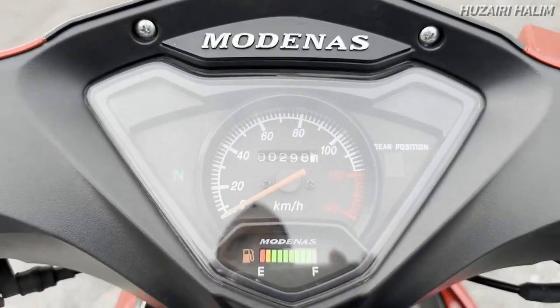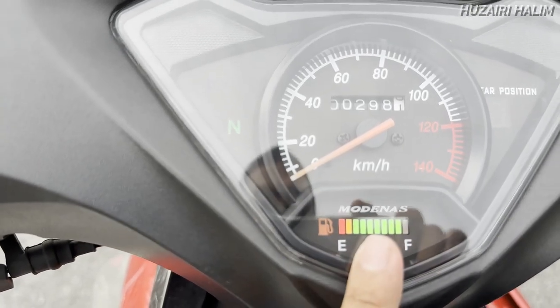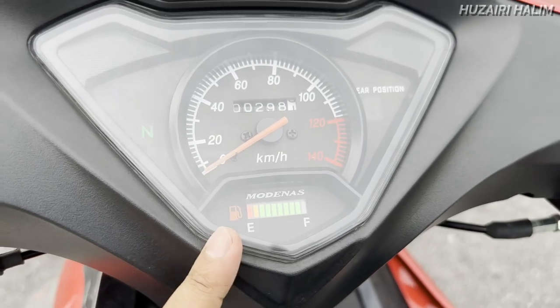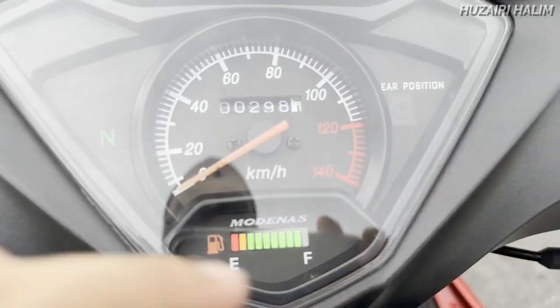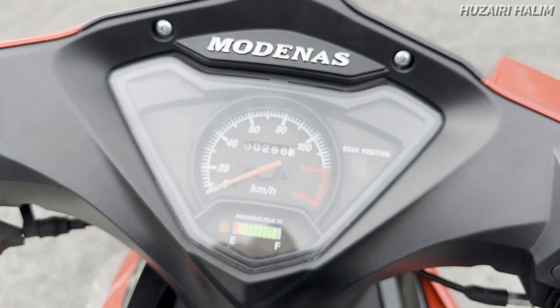Kita tengok bahagian meter dia — speedometer, odometer, mileage. Aku suka tengok dia punya minyak ni, siap ada colour. Rare lah, selalunya orang akan silver biasa je. Tapi this one daripada ujung dia merah, orange, pastu hijau sampai ke full. Dekat sini kita ada gear position — kalau korang tukar gear nampak tu kat situ.